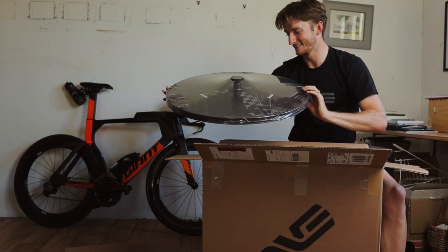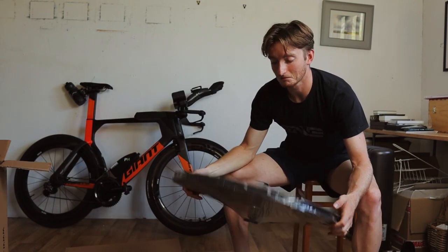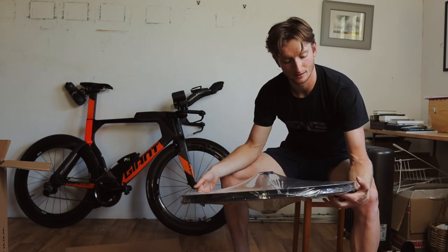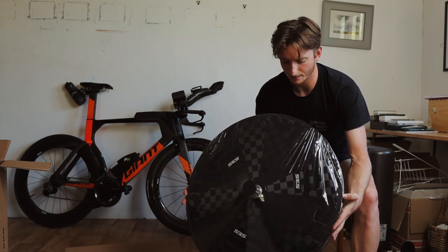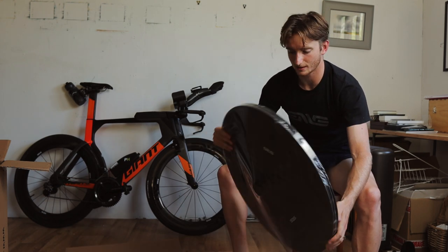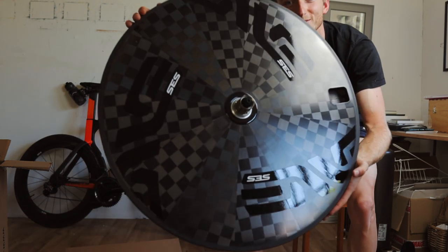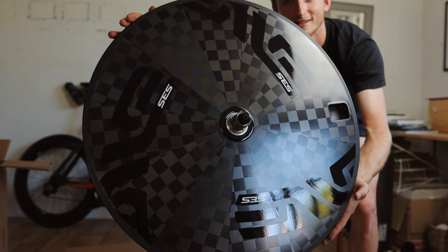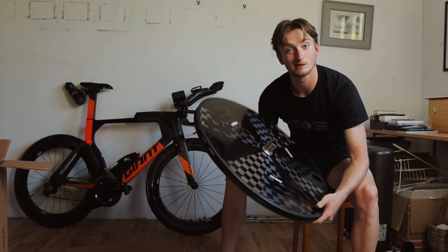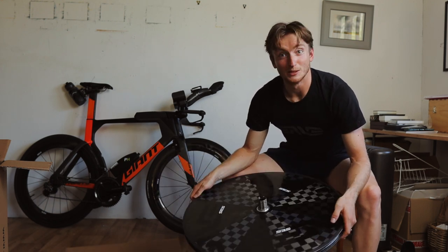Oh, stop it — just stop it. Look at that! Initial thoughts: this thing is light, this thing is very light. I used to have a disc and got rid of it, and this is far lighter. Obviously it doesn't have the cassette on or a tire on, but still — look at that. That is the most stunning thing I think I've ever seen. If that doesn't get you excited, honestly, I don't know what does.